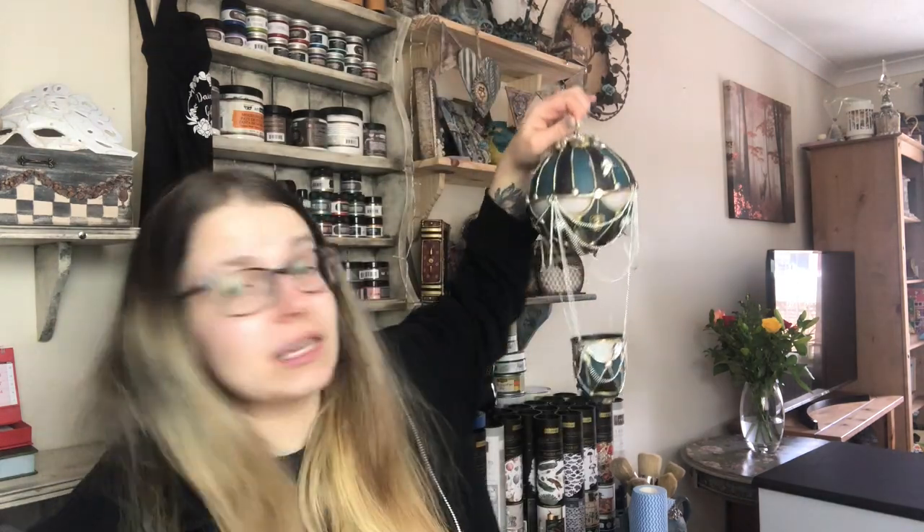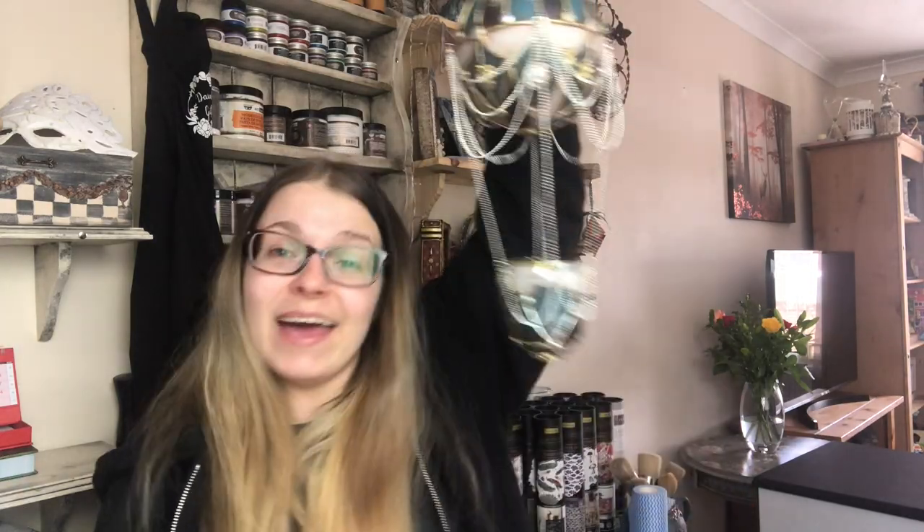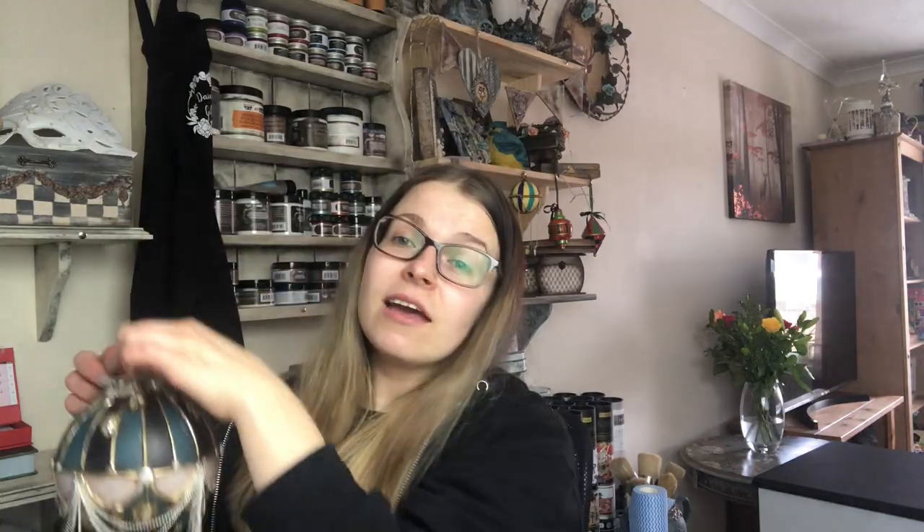This hot air balloon can of course be used as a decoration, but somebody suggested on a TikTok video that it would be a perfect pot for an air plant — which I thought was a great idea! So I now need to get an air plant and put it inside so I can have a hot air balloon with a plant growing in it. There are various options for what you could put inside it, and it could also serve as a really awesome handmade gift for someone special.